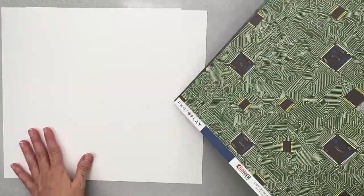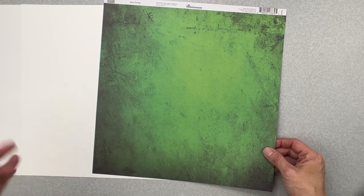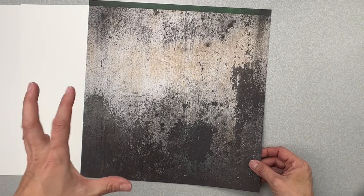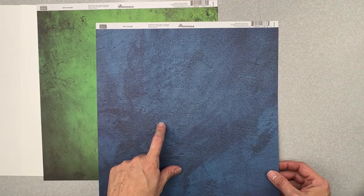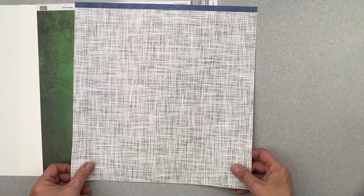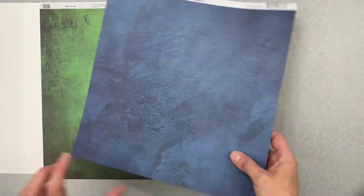We have a couple pieces of smooth white cardstock. Then there's a paper from Reminisce called Green Grunge — green and grungy, very aptly named — with a back side of scruffy painted concrete wall. Next is also from Reminisce: Navy Grunge — more of a crayon blue to me, with a nice tone-on-tone vibe on the front, and a really cool woven greenish pattern on the back that picks up the green when placed next to the other paper.